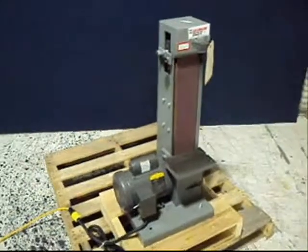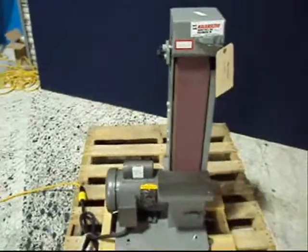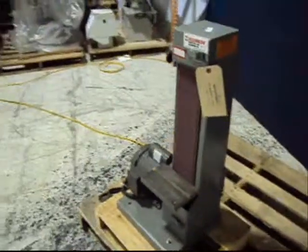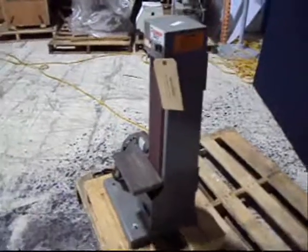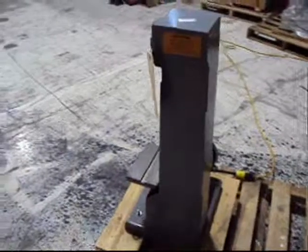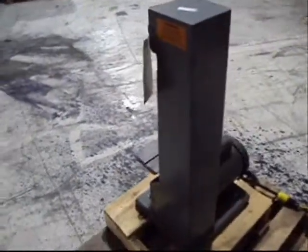This is one of our featured products. It is a Kalamazoo S460D 4 inch by 60 inch belt sander. It is a one horsepower, single phase, standard 115 volt machine.